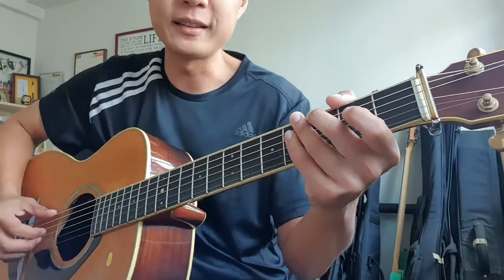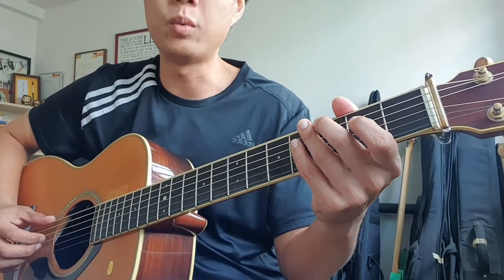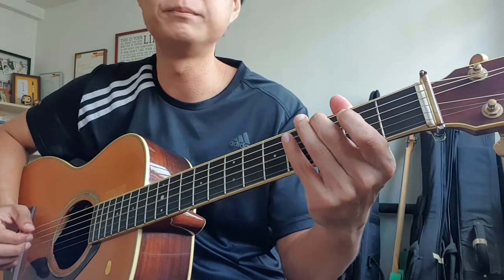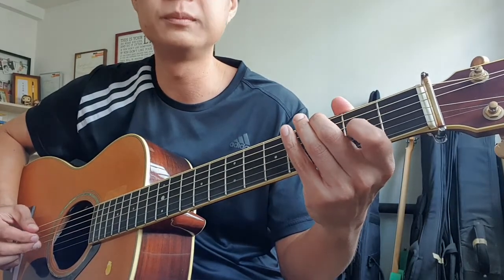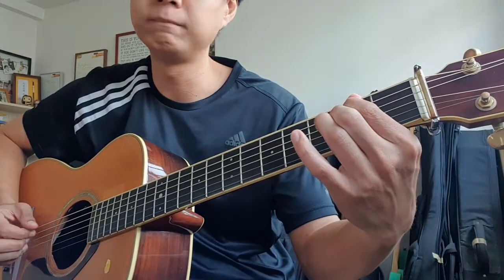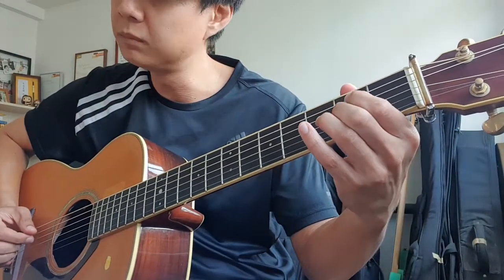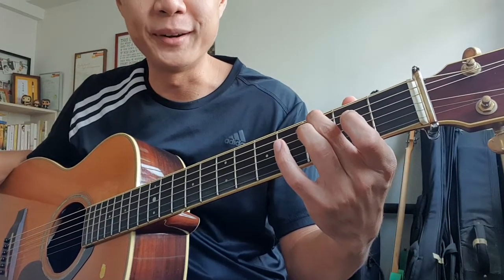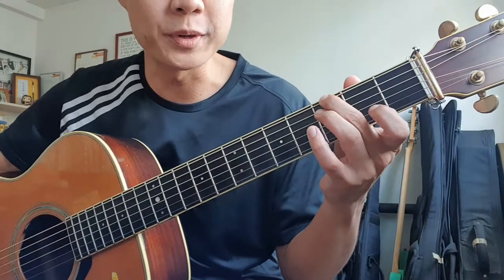So here goes — the first line. A one, two, go. Alright, so that's what we have.